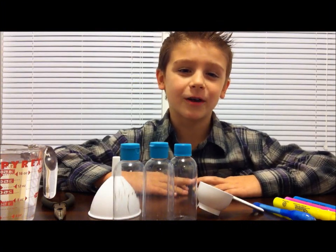Hi kids, today we're going to do an experiment called glowing water. Remember, always have your parents with you while doing an experiment.